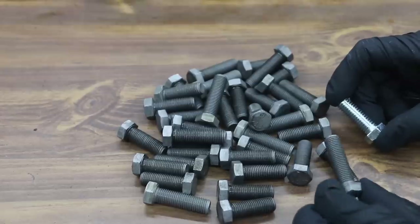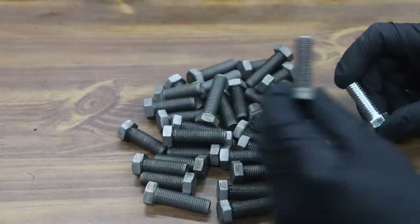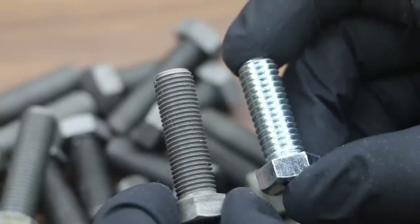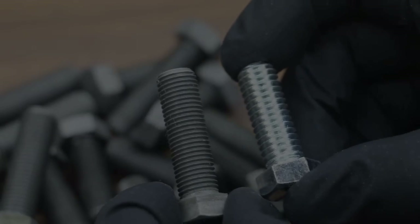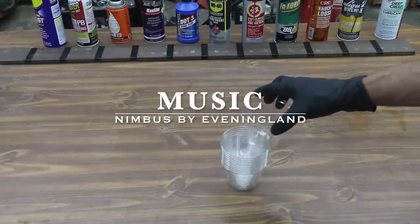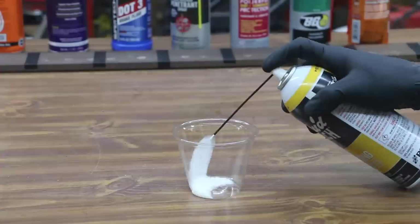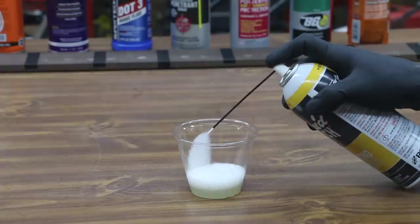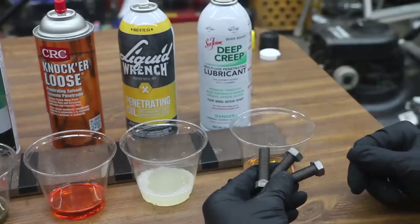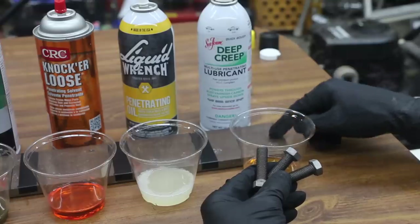I just finished removing these bolts from the acid and rinsing them off with water, so these are free of acid, but they will begin rusting pretty quickly. As you can see, the bolt on the left has been washed in the acid; the one on the right has not and still has its protective coating. I'm going to spray each product into one of these cups, then dip the bolt in the cup, as well as apply some to this piece of metal. We then put each bolt inside its respective penetrating fluid, making sure they get thoroughly coated, and also apply the penetrating fluid to the piece of metal.